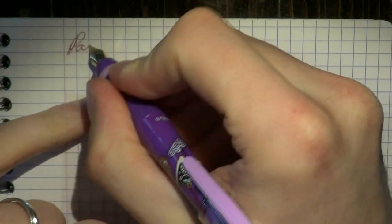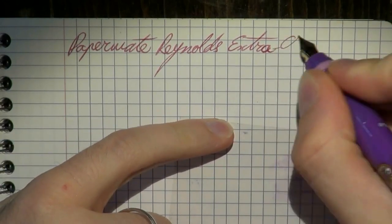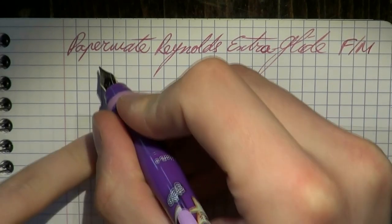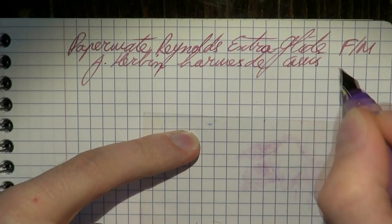There you have it — the Papermate Reynolds Extra Glide. Let's see what this does. I hope this was useful and I'll gladly see you later. Alright, here we go with the writing sample for the Papermate Reynolds Extra Glide — possibly the most lubricant-resembling name in the history of fountain pens. This is a fine or medium nib; it doesn't really say. The ink is Diamine Larmes de Cassis.